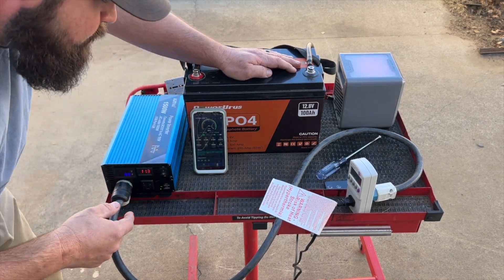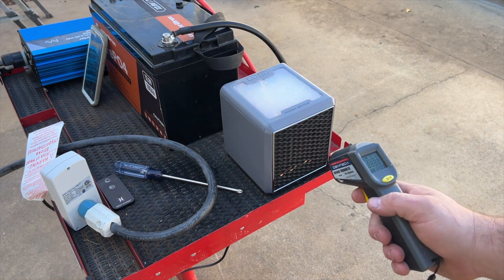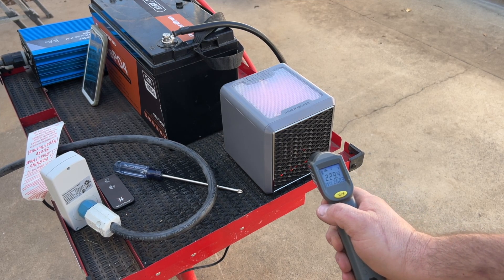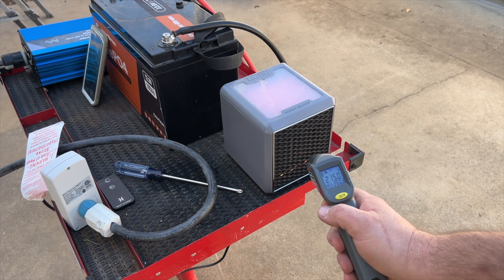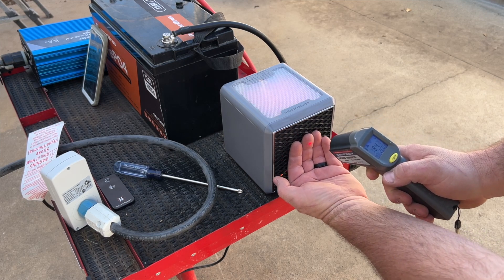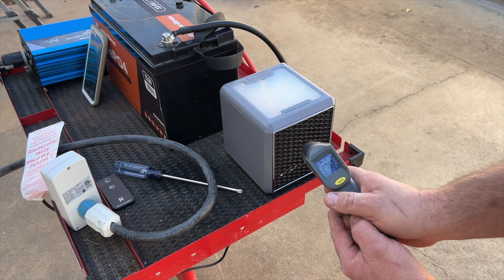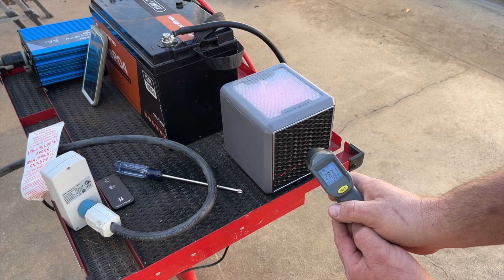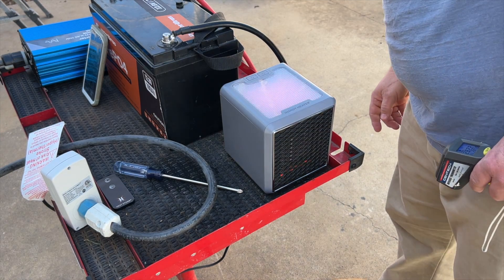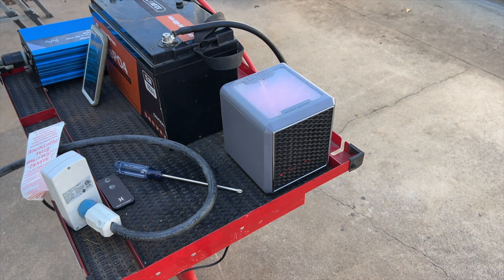Let me show you the kind of heat this little Handy Heater is putting out. On the metal part of the heater it's saying 232 degrees Fahrenheit. If we go to the plastic piece, 270 degrees Fahrenheit. Now we're down to 80 percent. The noise you're hearing is the fan that just kicked on on the Alpha inverter.